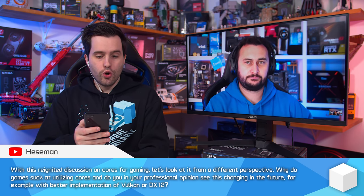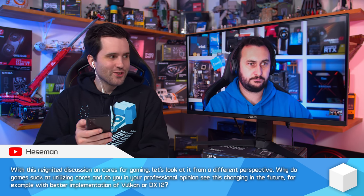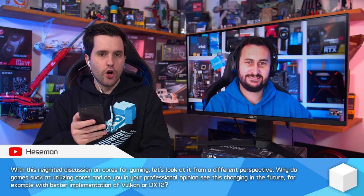With this reignited discussion on cores for gaming, why do games suck at utilizing cores, and will that change with better Vulkan or DX12 implementation? I'd argue they don't suck to be honest. Looking at the bigger AAA titles we test, a lot of them utilize eight or more cores very well, or at least spread the load across eight or more cores. If you have a lower-end eight-core processor, utilization will be higher, though frame rates may be lower, but games are spreading the load well and using as much CPU as they need.